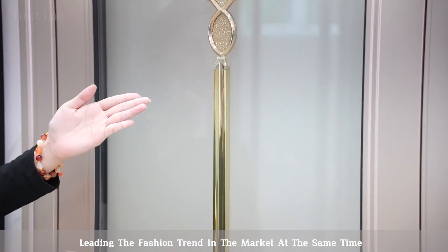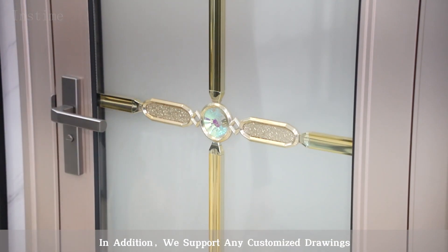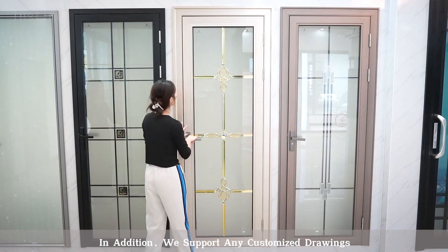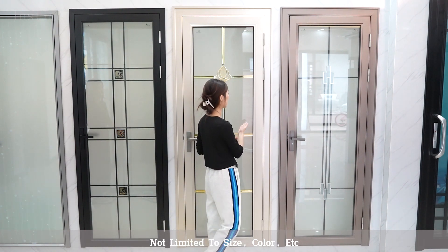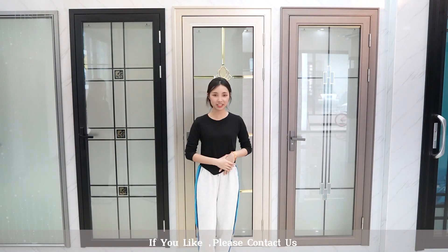Leading the fashion trend in the market at the same time. In addition, we support any customized drawings, not limited to size, color, etc. If you like, please contact us.